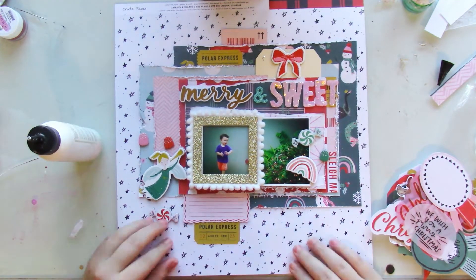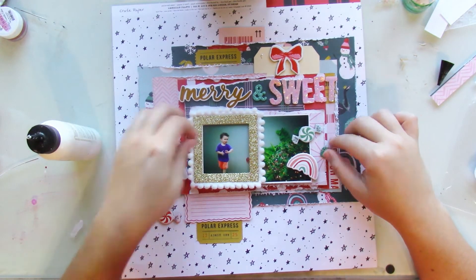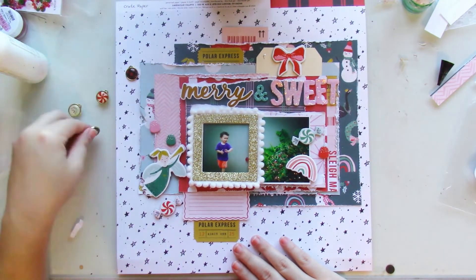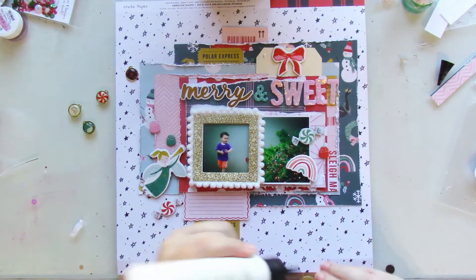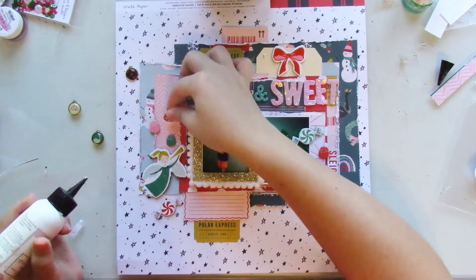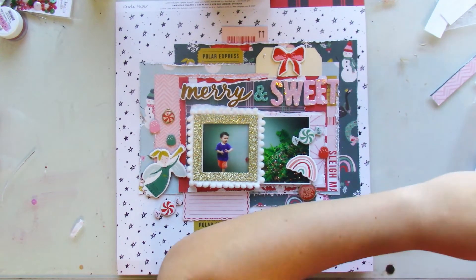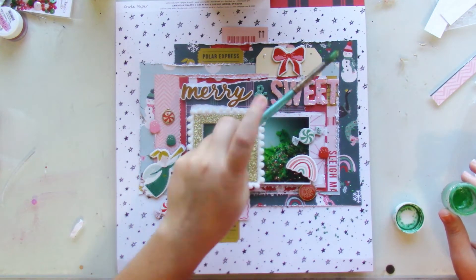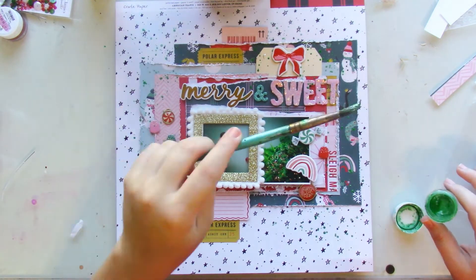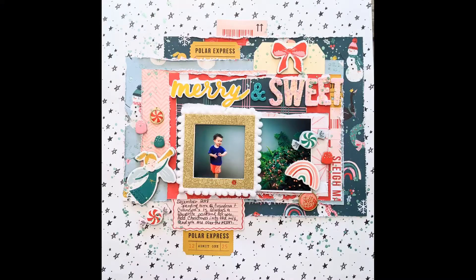I try to use that penguin die cut, but it was just too big for the layout, so I might use it in another layout. I thought about using the charms and just end up using one of the bigger ones to balance out the embellishments that are on the left-hand side. I grab Green Goddess and splatter it all around my layout, and I call this layout done.